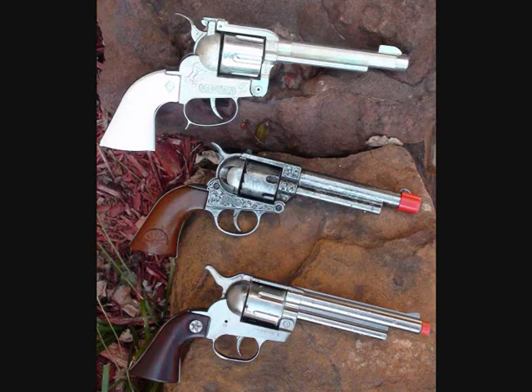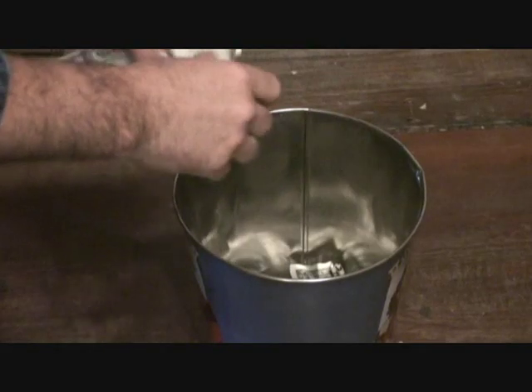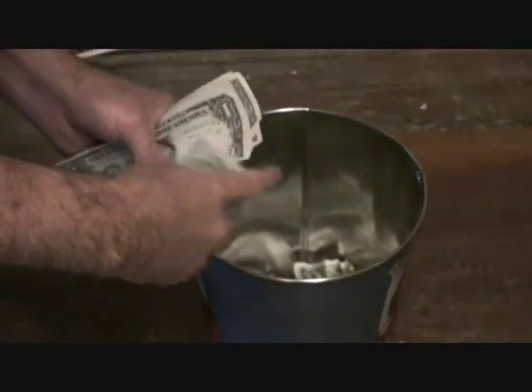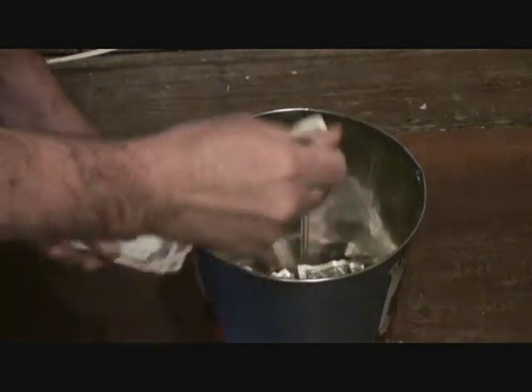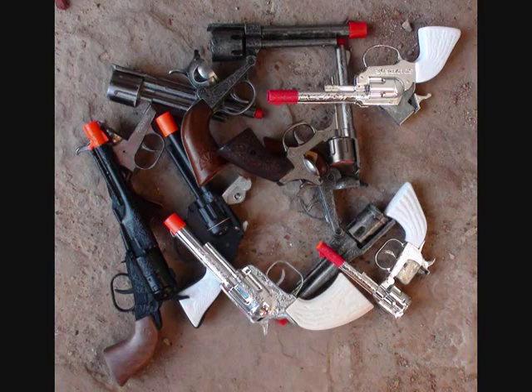The Maverick 45 cap pistol is larger and tougher than the imported models. Why throw your hard-earned money away on foreign-made cap pistols that can break and never be repaired?